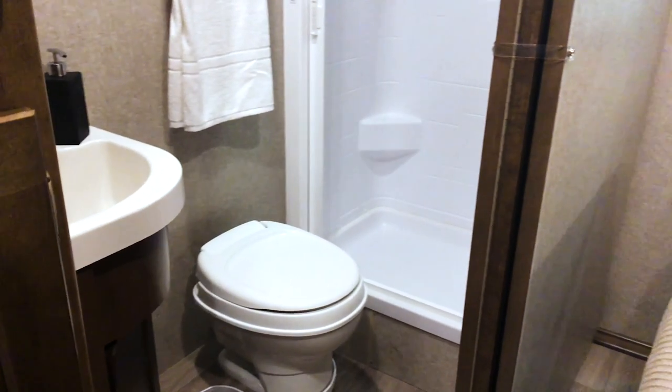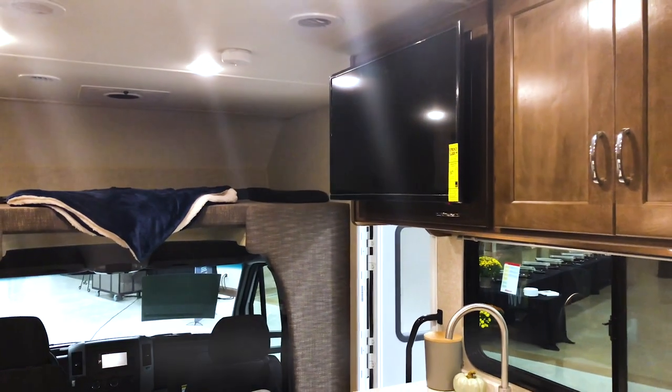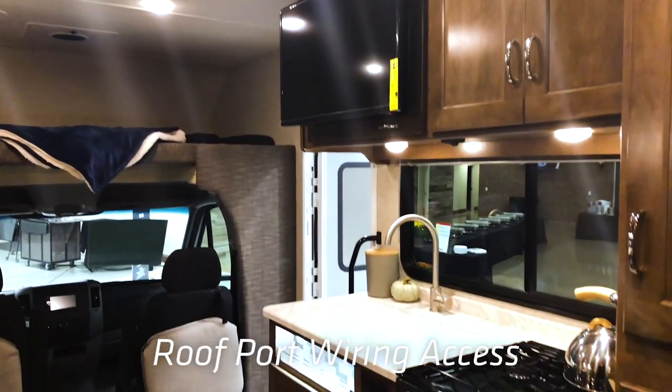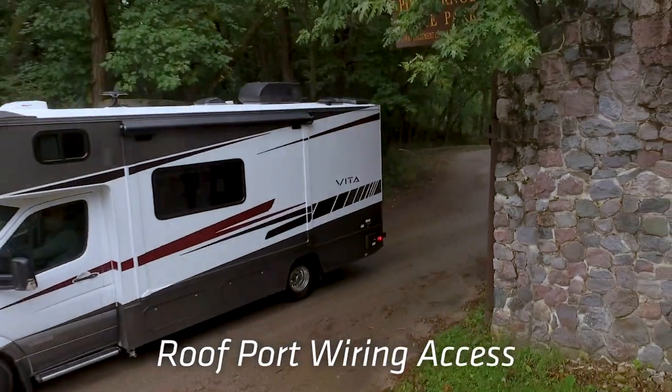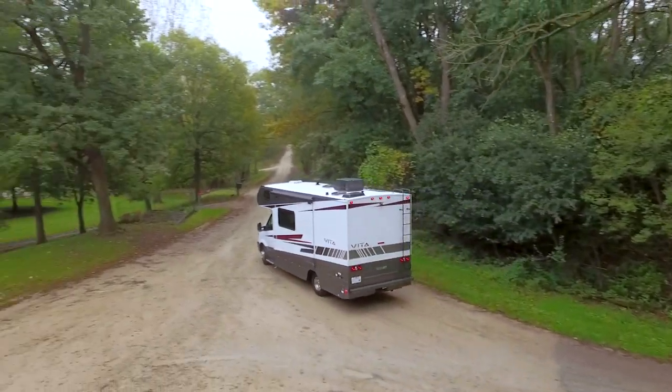Wi-Fi extenders and cellular boosters are very popular right now. There's a storage compartment that has 110-volt and 12-volt power available, and then there's a conduit to the roof where a customer can run wires through and have whatever boosting system they want.